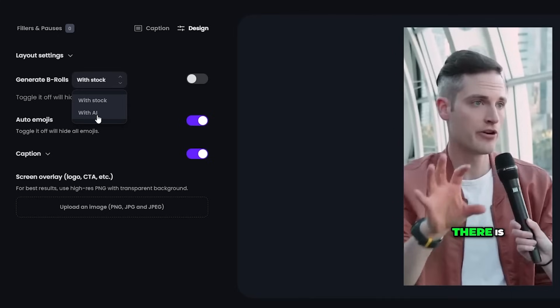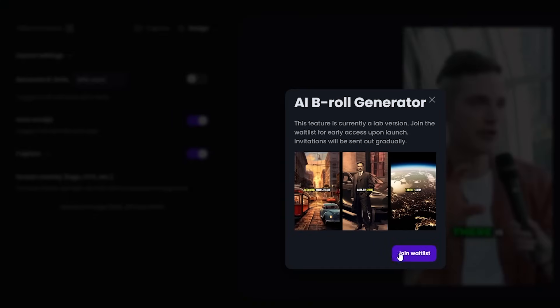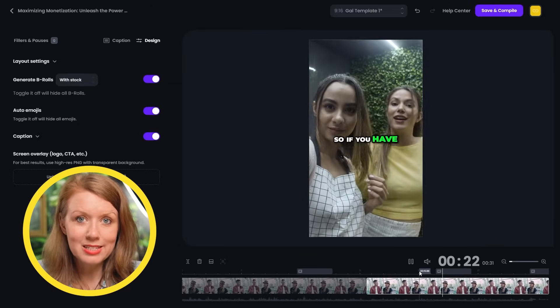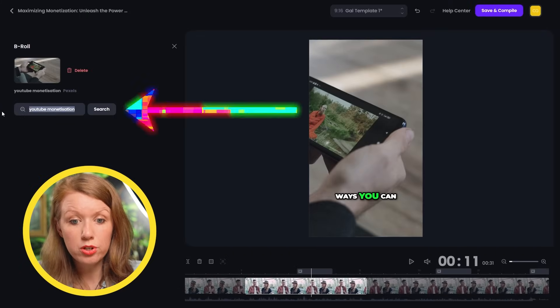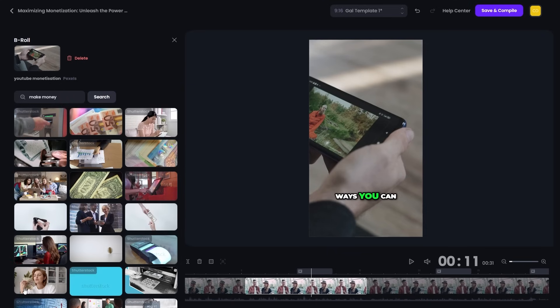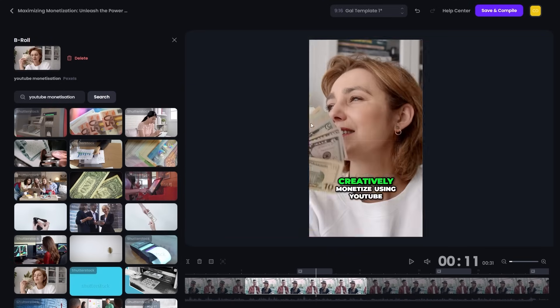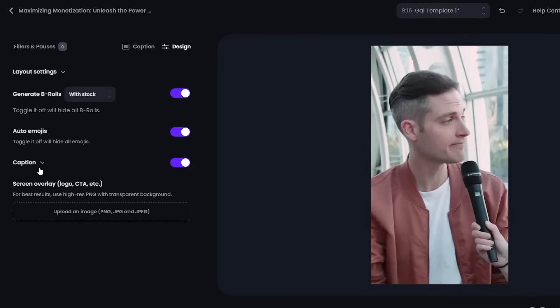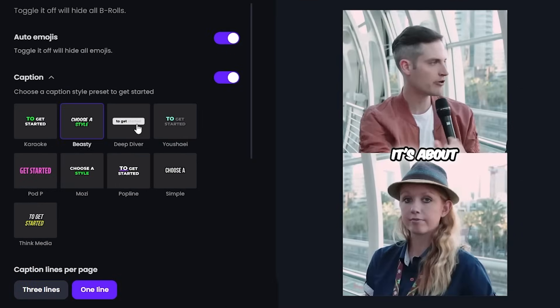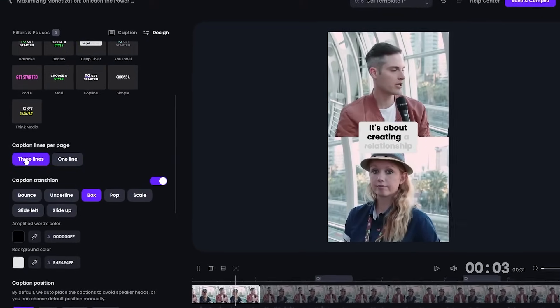Right under the layout options is the option to have Opus generate B-roll to place on top of the video. I can choose stock footage or have AI generate B-roll for me — the AI option isn't fully launched yet, so I joined the waitlist. For now, let's stick with stock footage. After a few seconds we got some B-roll; if I don't like any of them, I can click the small bar in the timeline to see what the AI searched for, and even search for a replacement. I also have the option to let Opus automatically place emojis for me. And in the captions tab, I can fully adjust my animating captions — pick a preset from big creators like Think Media, or customize the animation style, colors, font, and more.